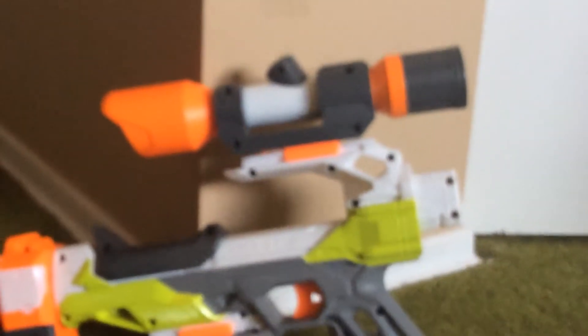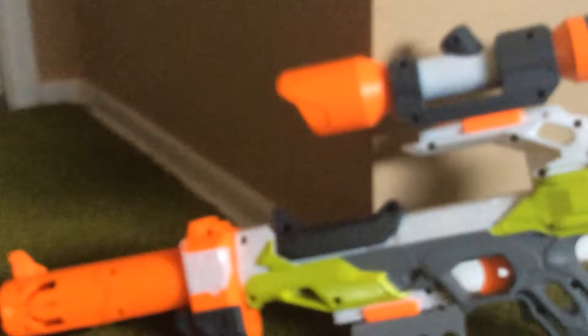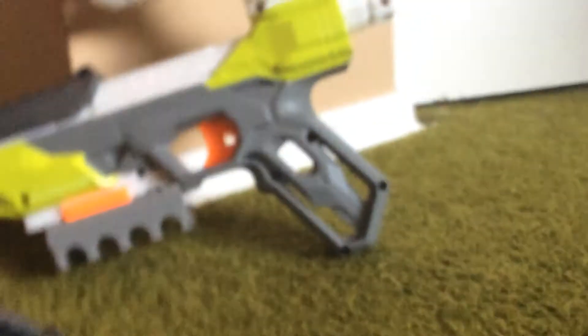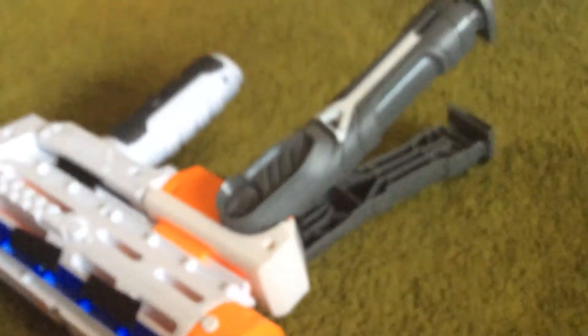I have a Nerf Modulus kit which came with a scope. It also came with my Long Barrel and my Retaliator, along with the extension legs — like a tripod or bipod thing. All of that came in the same kit.